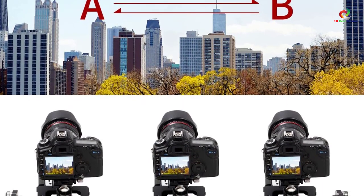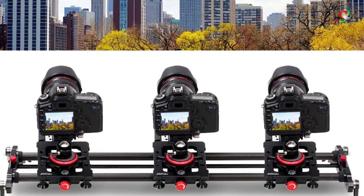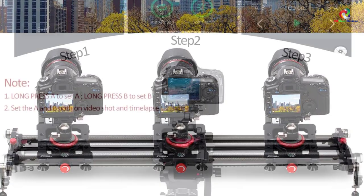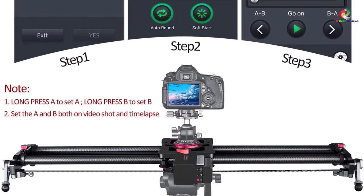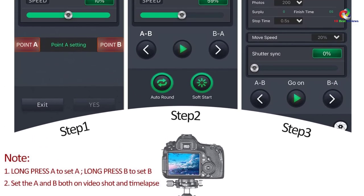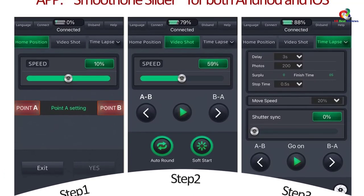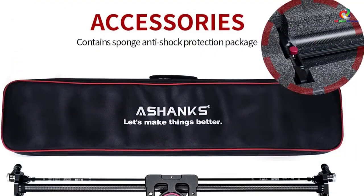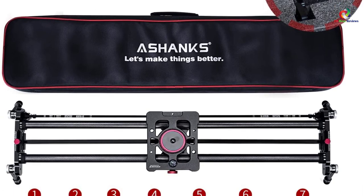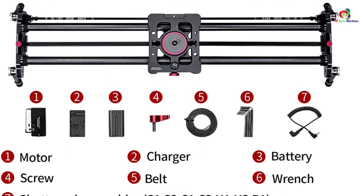The camera slider's motor features an external release shutter interface that allows creative shooting, precise trajectory, time-lapse photography, and stop-motion animation. It features a balanced traction design and is anti-shake and stable for clearer photo and video. It also features a pure carbon fiber tube that ensures high wearability and hardness. It has wireless Bluetooth controlled with a SmoothOne app featuring five modes including photography mode, selfie mode, A-B point mode, and time-lapse mode.